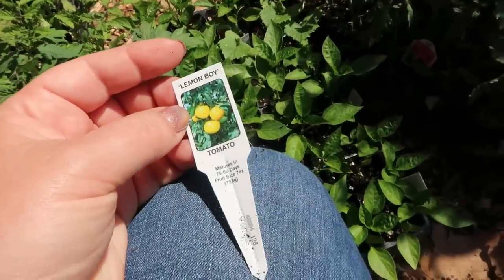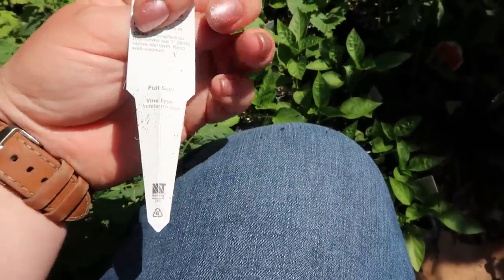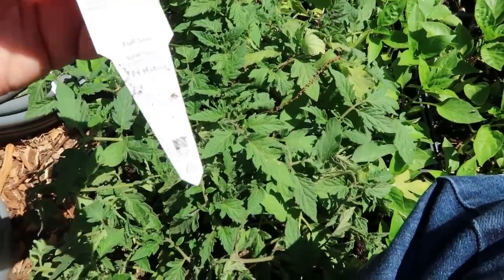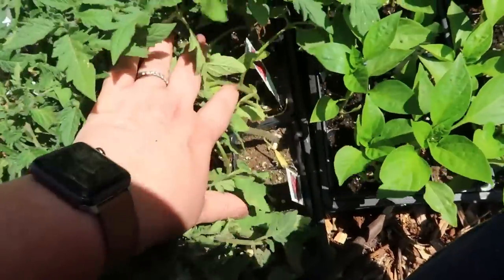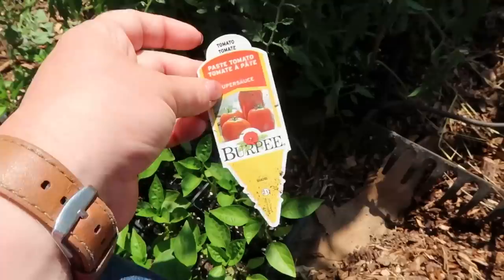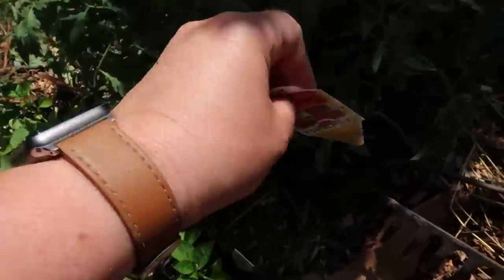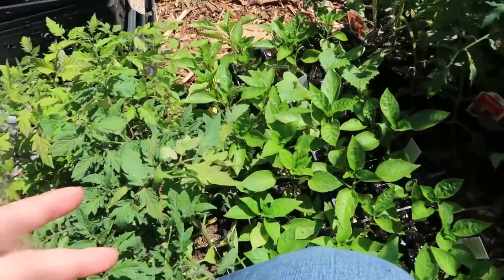I was going through making my tomato plans — what's determinate and what's indeterminate. This lemon boy tomato is indeterminate. These mountain fresh are determinate, which just means they'll grow to a certain point, give a certain amount of fruit, and then be done. Most paste tomatoes are determinate, but Amish paste tomatoes are indeterminate. Knowing what these are just helps me in planting them today.